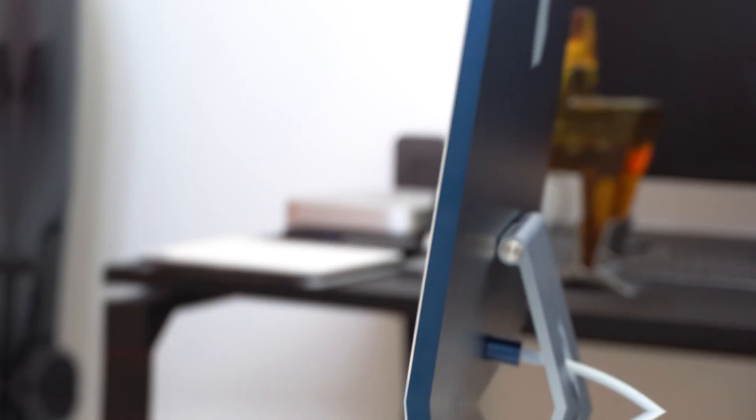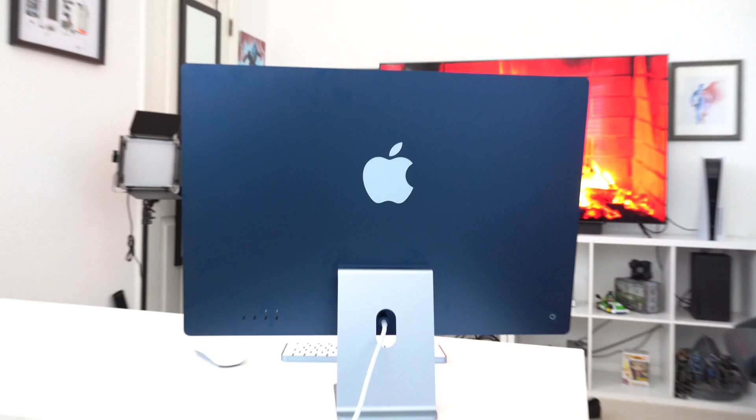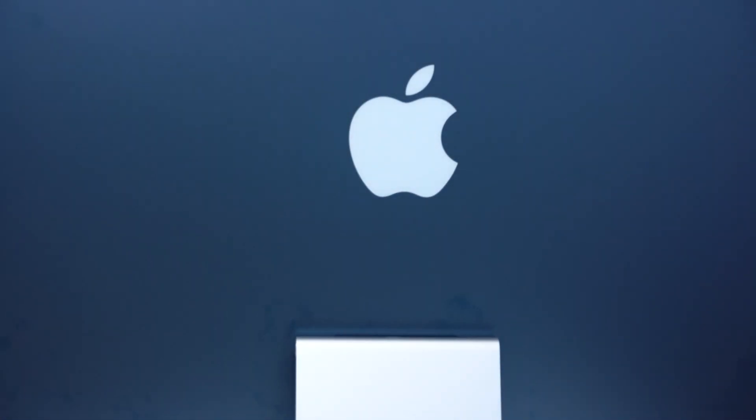The newly redesigned body is actually really insane. This is the thinnest iMac that Apple has ever produced and it's really gorgeous — well, from the back. I really do like this massive oversized Apple logo. It looks very presentable, but unfortunately most of the time this more pleasant-looking side will be constantly facing the wall, so not a lot of people are going to see it. But this thing is insanely thin.